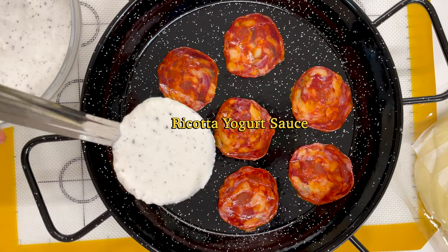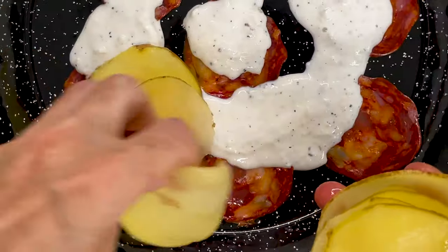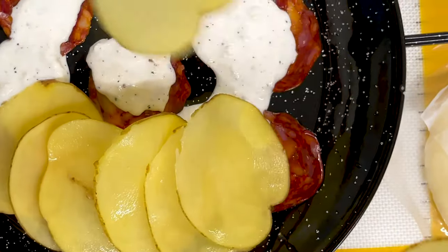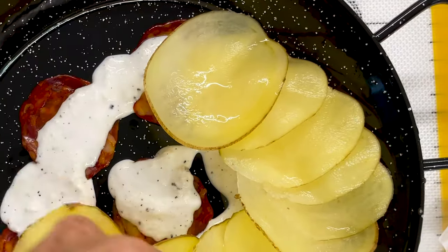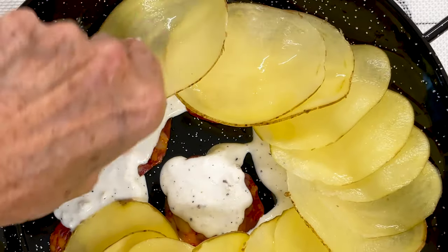Then I'm going to put some salami in the bottom. It's going to give it a great taste, and it's also going to make my casserole or potato gratin not stick to the bottom. I add some of my ricotta cheese and Greek yogurt sauce — you're going to get the recipe.